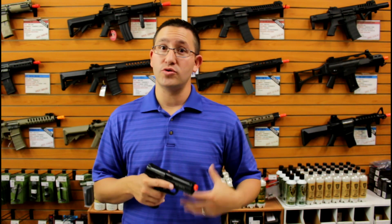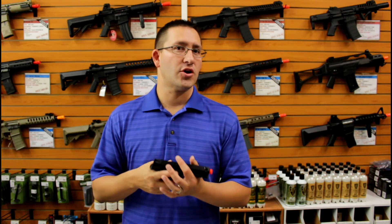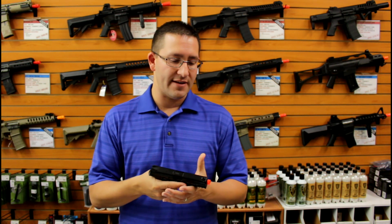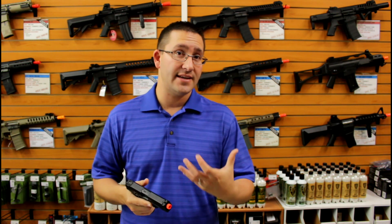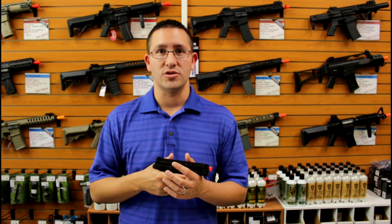Alright guys, you can see that the gun shoots really consistently on green gas and it's definitely a great-feeling pistol. I enjoy the way it fits in my hands, and I like the idea that it fits in a standard Glock holster — that's going to be great for any type of training application as well.